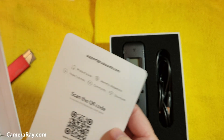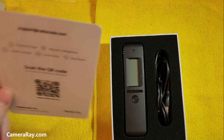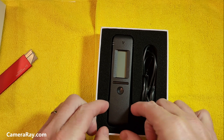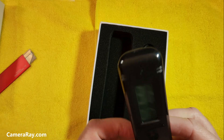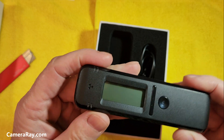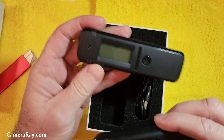Packaging, everything looks identical to the 102, and probably the 101 for that matter. I don't have the 101, but the 102 and the 103 here are pretty much identical in body and everything. This is the 102 version, and this is the 103.